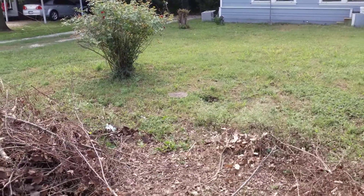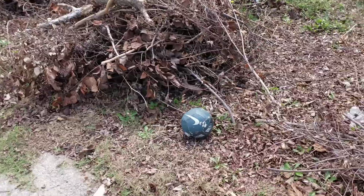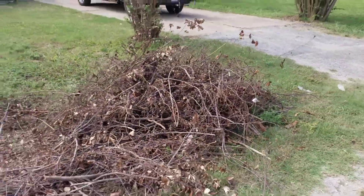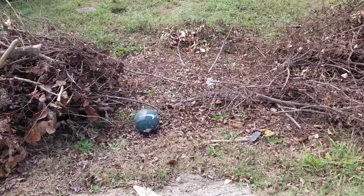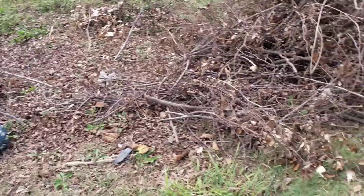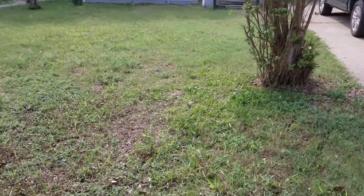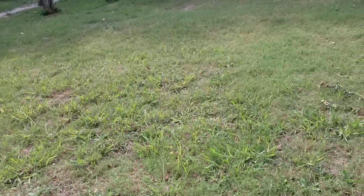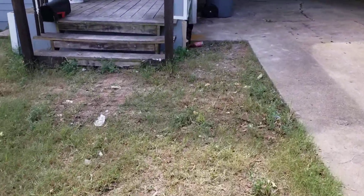Here's an example property — a house that we recently purchased. One general labor job would be taking brush and putting it in a six or four foot pile. It's really important that these bushes are in that four foot pile. Also, you will see garbage here and there, and it's part of the general labor job to make sure there's no garbage in the yard.